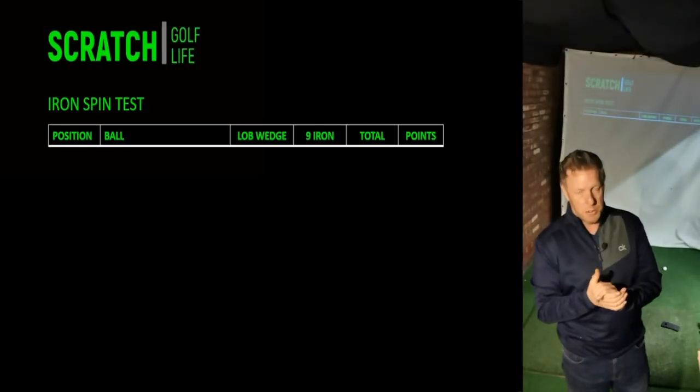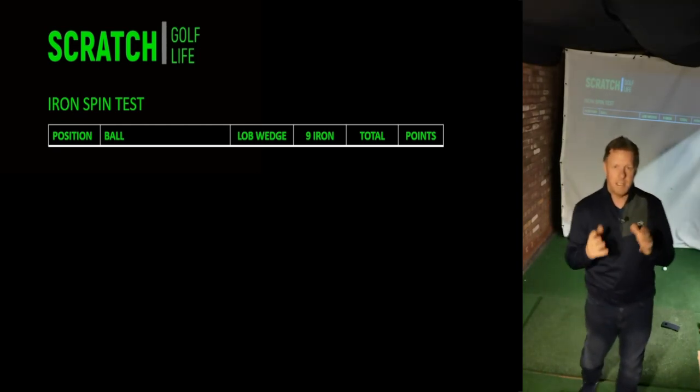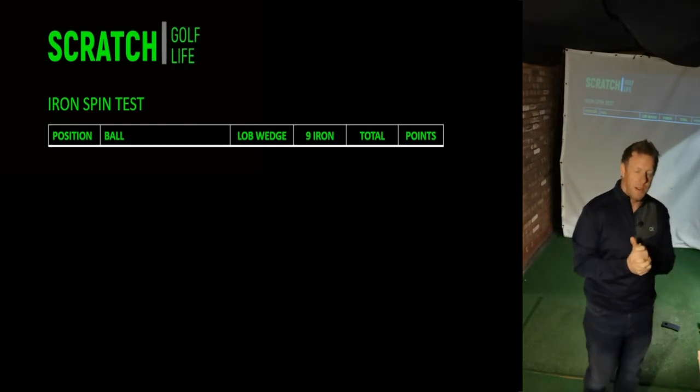Okay, so the results are in. The first thing I need to tell you is it has taken me two weeks to do this test — I did not want to rush it, I wanted to make sure we did it right.